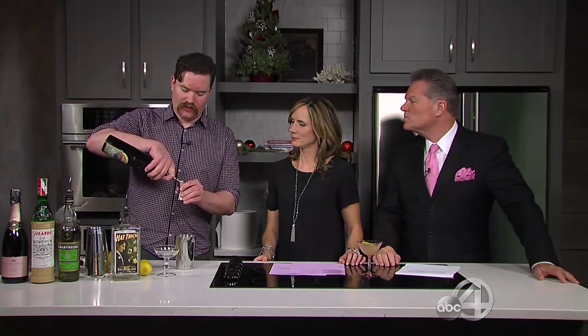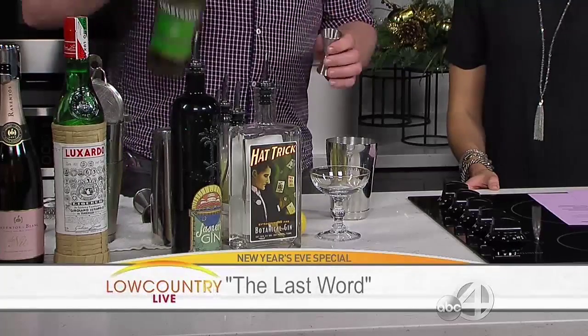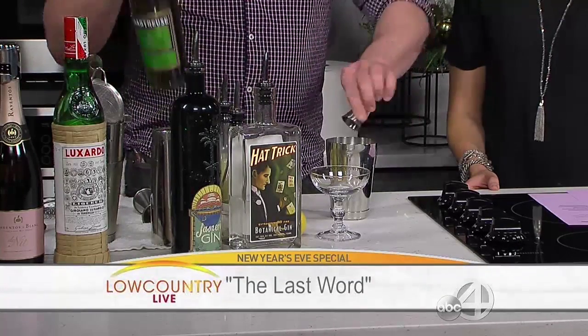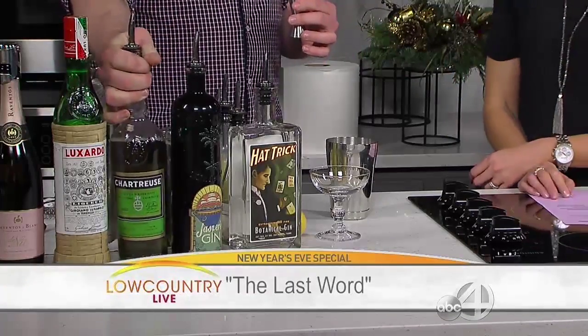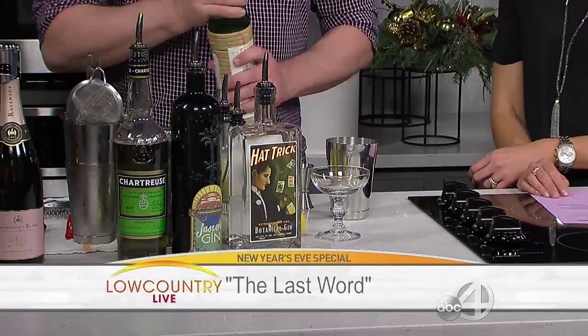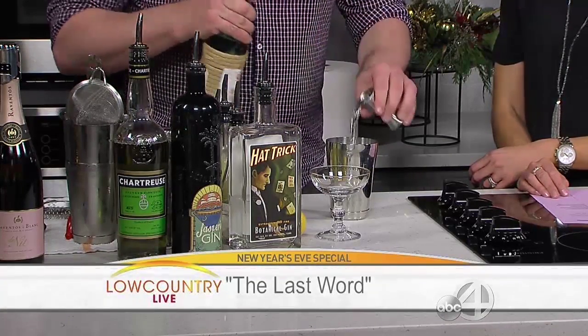The next drink we're gonna do is called the Last Word. This is another prohibition-era drink. It's equal parts gin — we're gonna use Jasper's gin for this one, also from Charleston — green chartreuse, which is a really awesome, herbaceous, complex liqueur made by monks in France, and then some Luxardo maraschino liqueur.